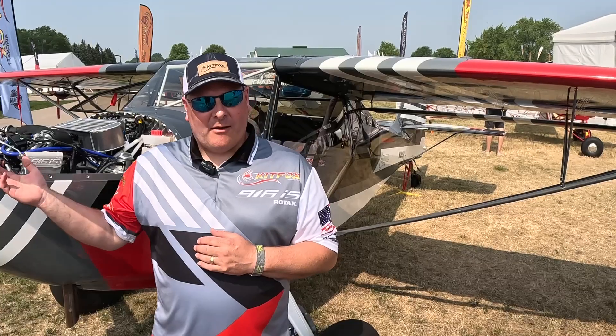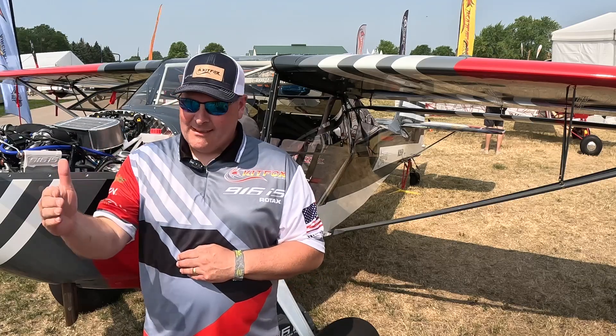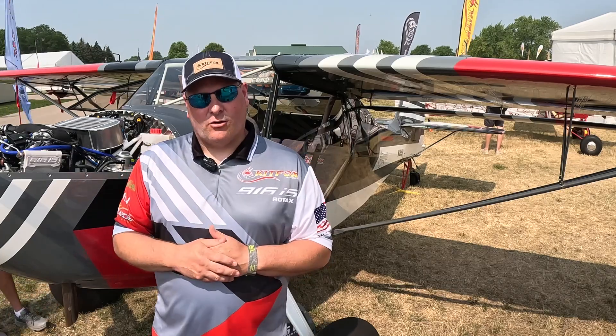It was smooth — just purrs like a kitten. The combination of the MT prop adds to the smoothness but causes acceleration like it's a sports car. It just leaps off the line and gets us right up to cruise speed no problem.